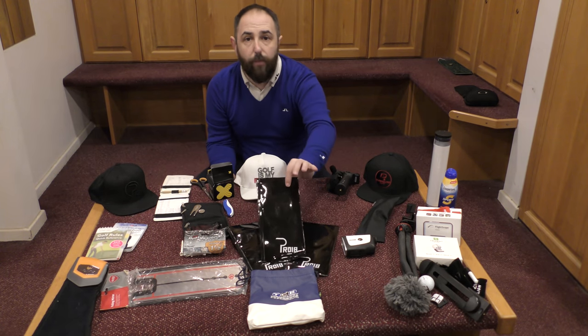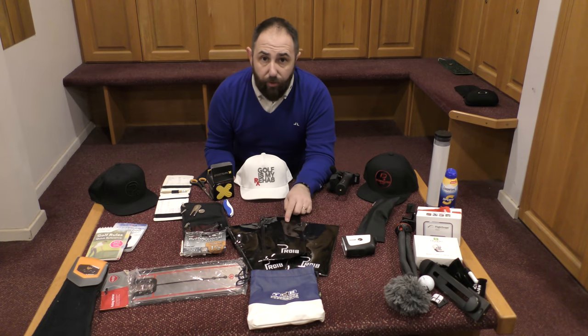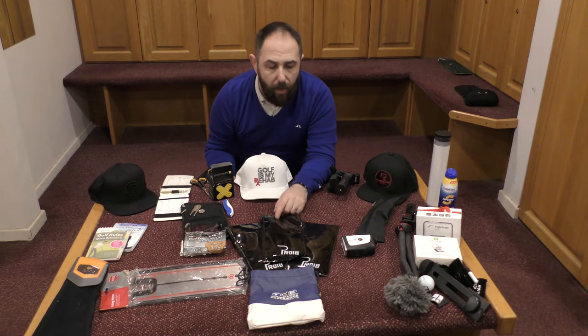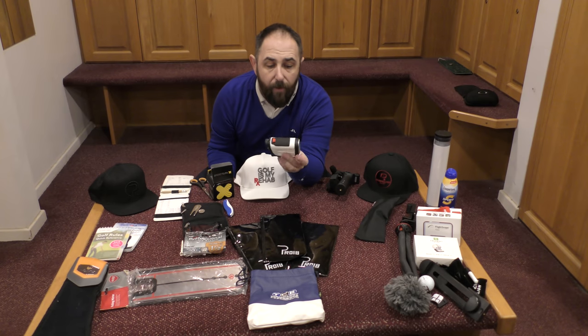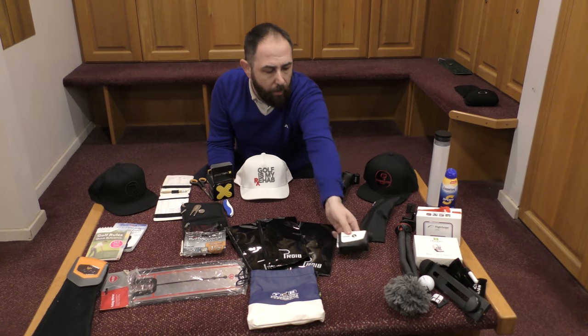Going to gloves — I've just got the Pro 18 golf gloves which I won the other week. I'm going to try these out for the rest of the season and see how they go. I've got other gloves if I need them, but these ones I do like what I'm trying so far. I've got the Bushnell Tour V4 — this is a brilliant little piece of kit. I love it; it's got the vibration technology for the flags. I use that one quite a lot.